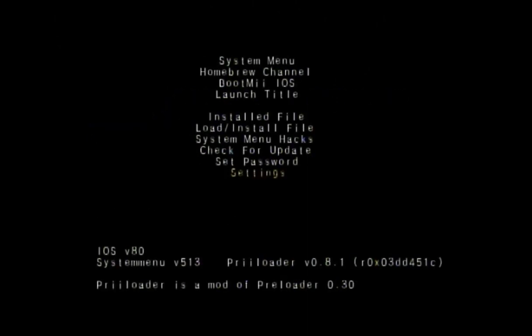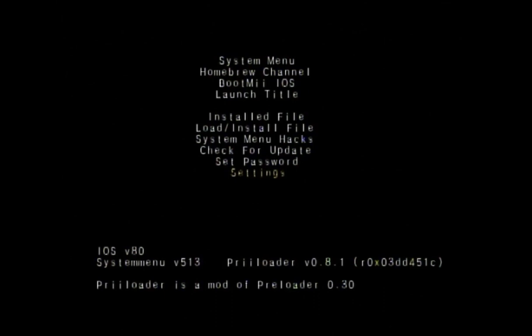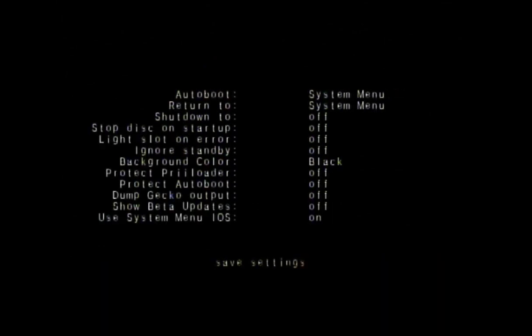It will now automatically boot to Nintendo, so you have no use for Wii mode anymore. If at any time you want to change these settings, you can go right back in and change the settings to system menu.